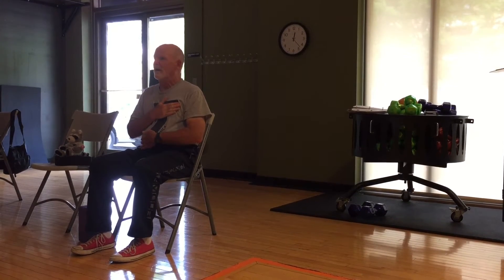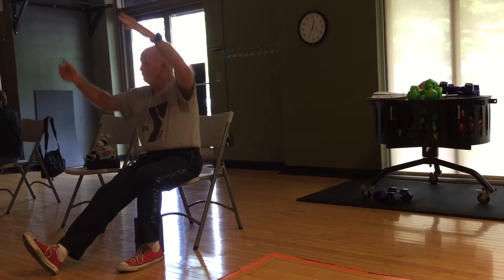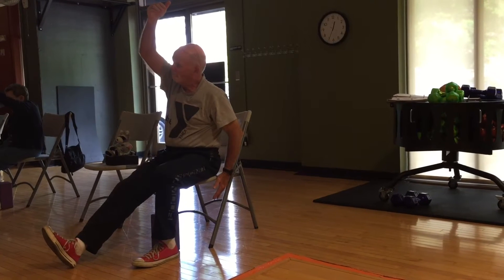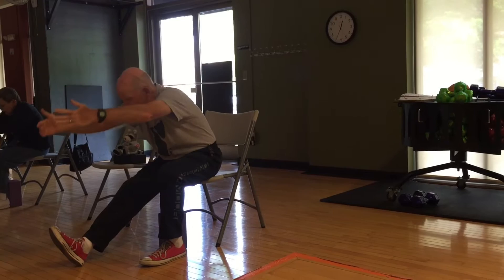Inhale, exhale. Up, release the left, and reach over. Good, class. Inhale, bring it up. Both arms up. Now lengthen and exhale, come over, fold over the extended leg.